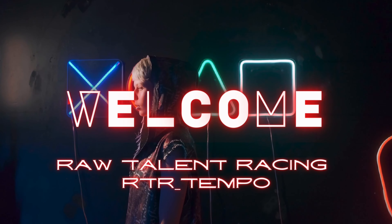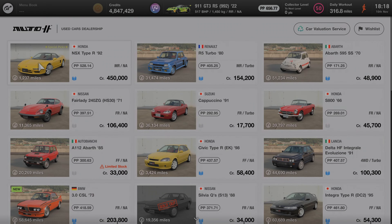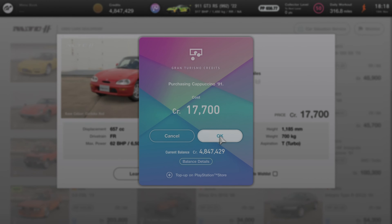Welcome back to the channel. We have Glitch 2.0 and we're doing it in a new car — the Suzuki Cappuccino. What you want to do is head over to used cars and grab yourself that Cappuccino 1991 version.